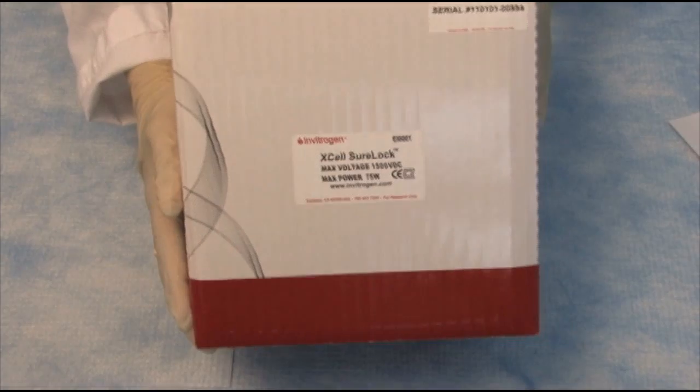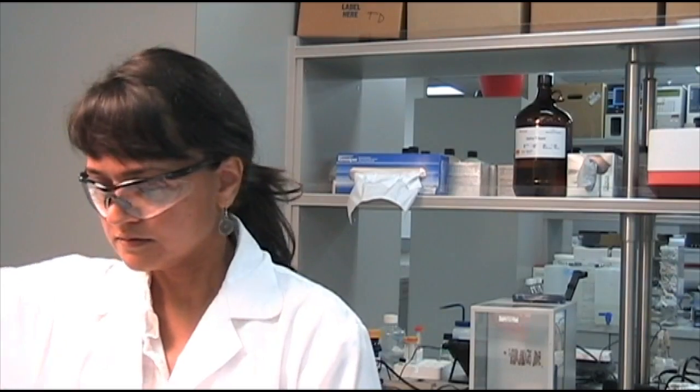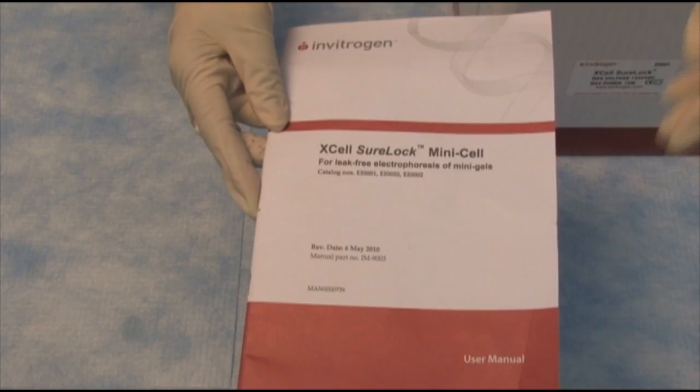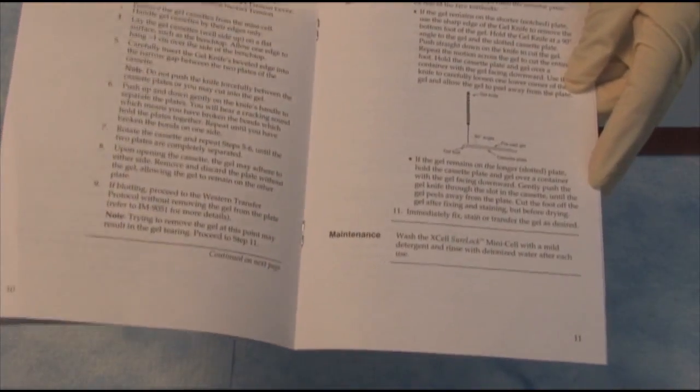To begin the Western blot workflow, I will start with unboxing the gel electrophoresis system. Here we have the XL Sherlock gel apparatus. Here's the manual with detailed instructions on what is included and how to use the system.